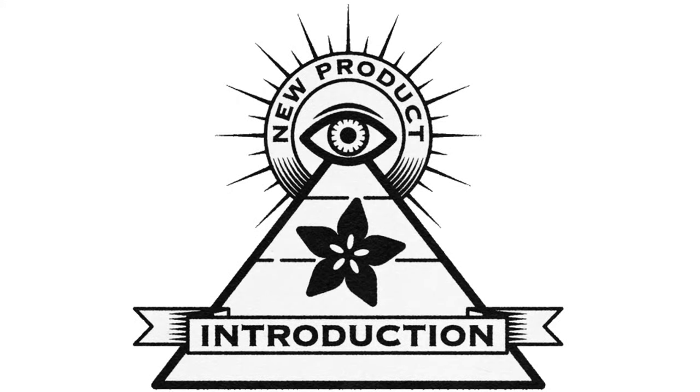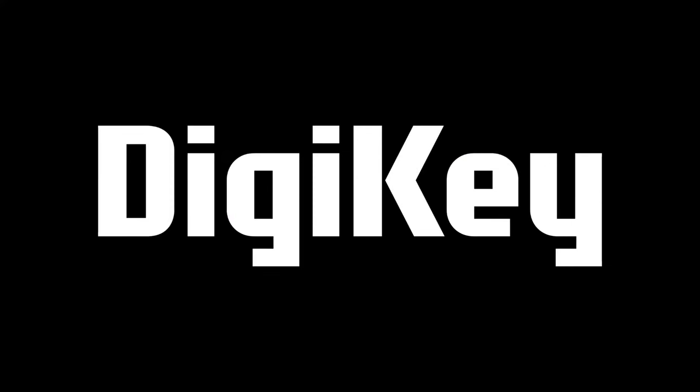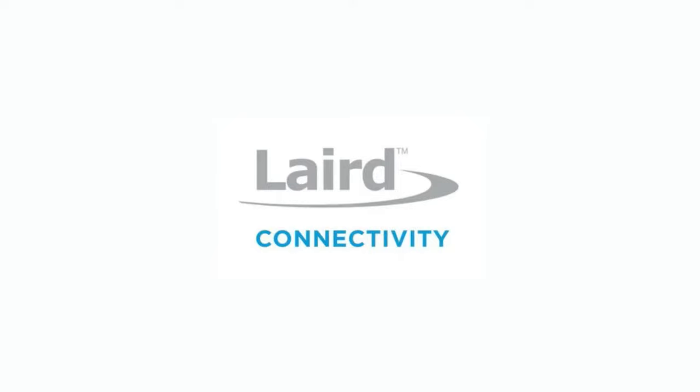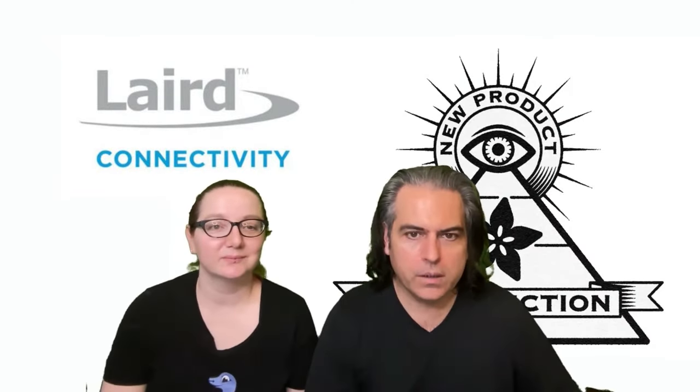Hi, on MPI, brought to you by DigiKey. Thank you DigiKey. This week it is layered connectivity. Lady Ada, what is this week's new product introduction?